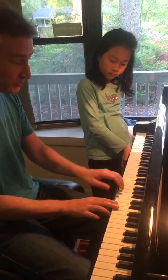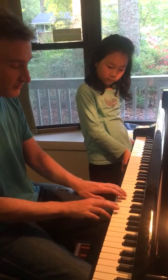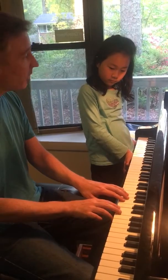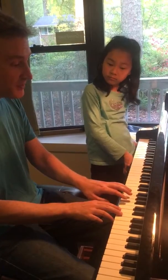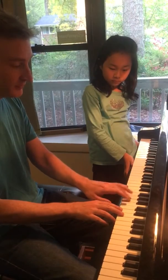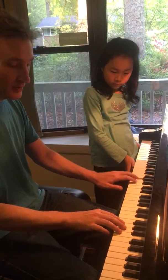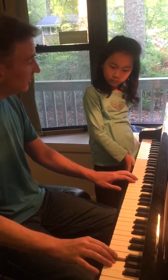Part three is just like part one. Part four, we're going to play Mi, Re, Do in three different places — left, right, left — and then we're going to end with Do.